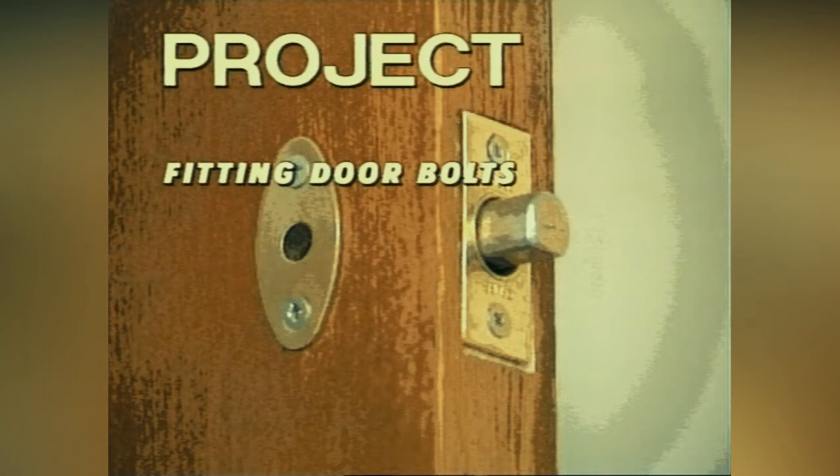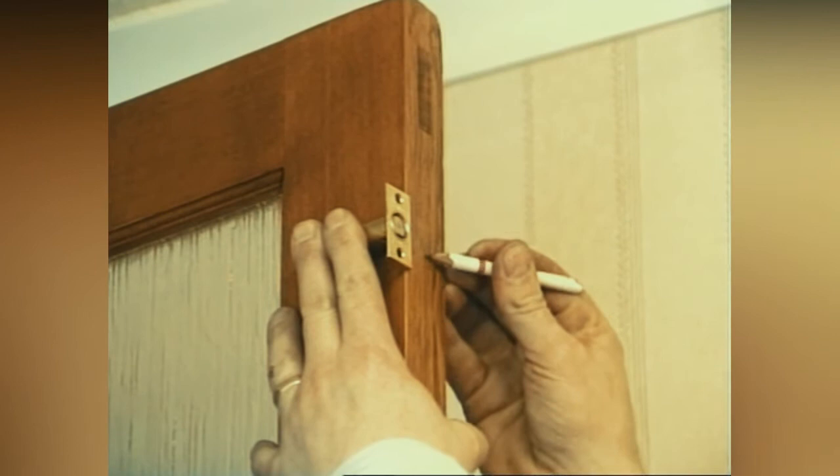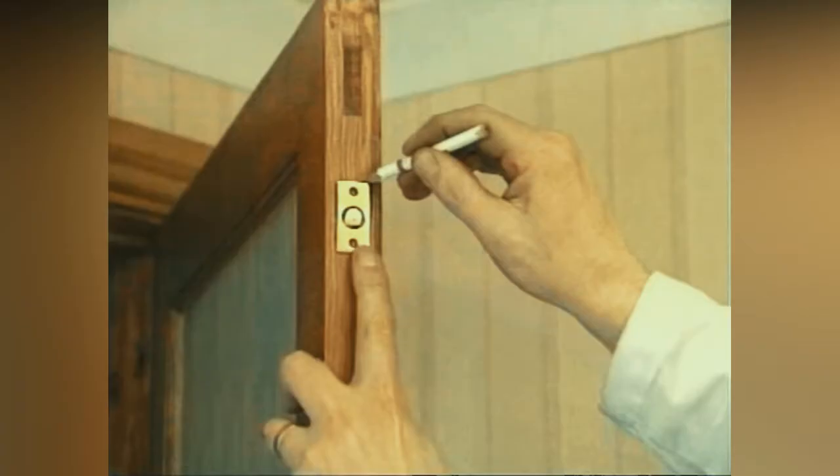Fitting door bolts. Door bolts are a good additional security measure to fit to any door. It's advisable to fit two — one at the top and one at the bottom. Mark the position on the door and drill to depth with a flat-bladed drill, keeping the drill as straight as possible. Check that the hole is drilled to the correct depth, and mark around the edge of the bolt face plate.